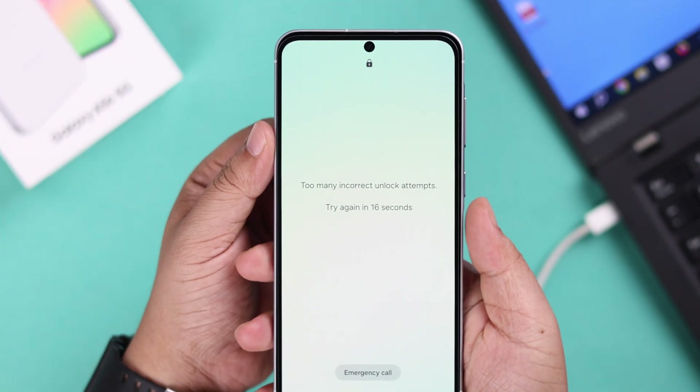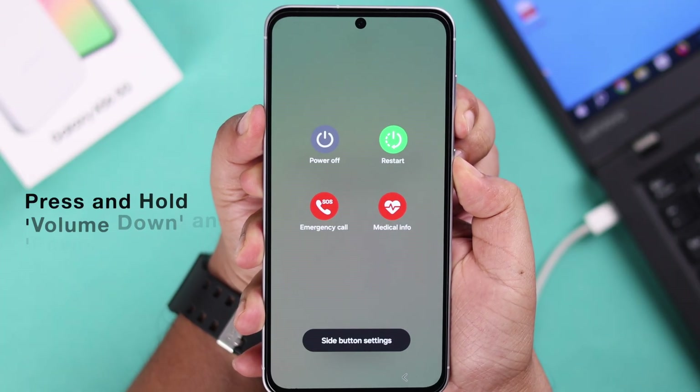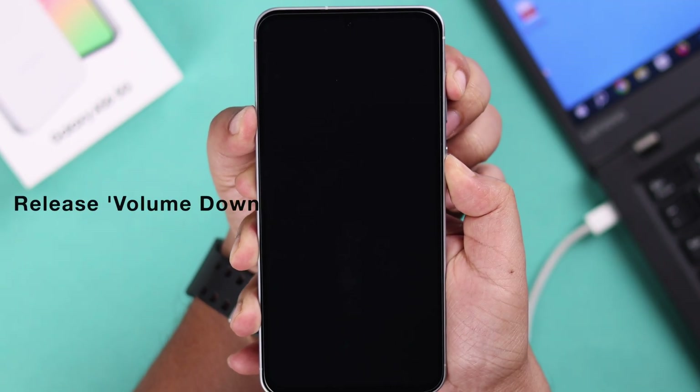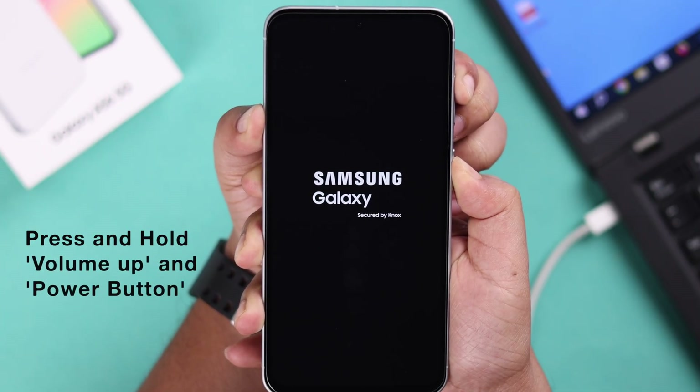Since we cannot shut down the device in this mode, press and hold the Volume Down and Power button together. Keep holding until the screen goes absolutely black, then release Volume Down and keep pressing the Power button and Volume Up button together until you reach the recovery section.